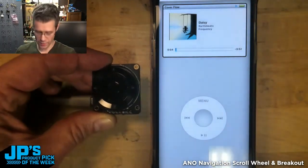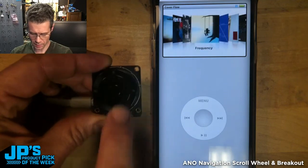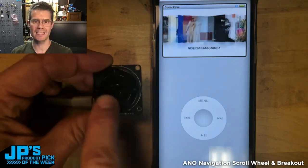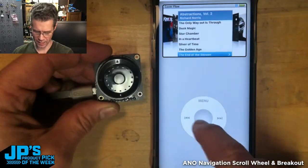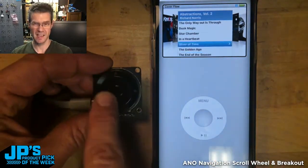And all I'm doing with this — let me go ahead and pause that — is using the controller as a USB HID device. That's convenient because it's already in your pocket, but this is actually fun.